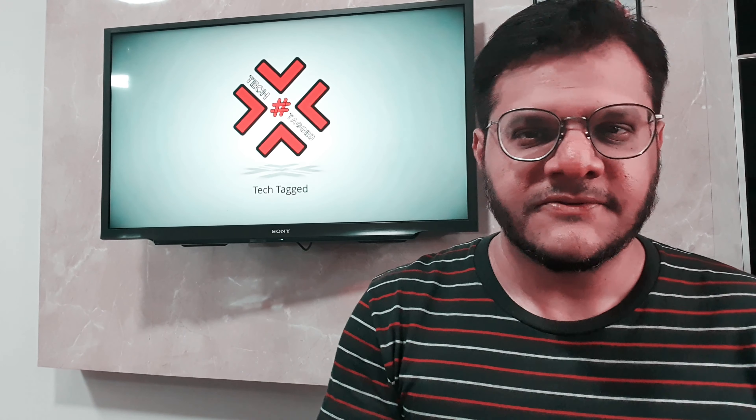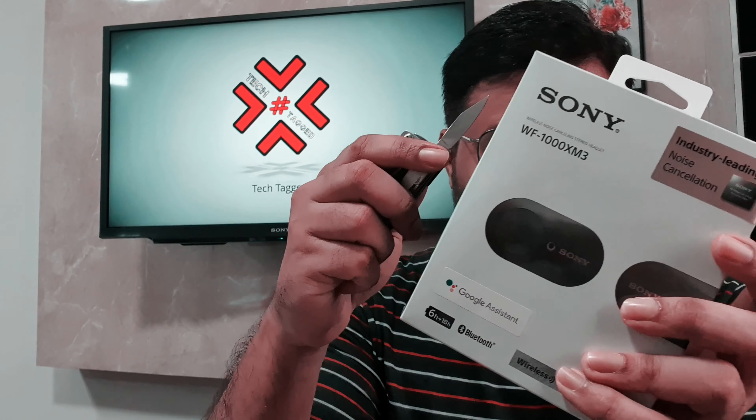This is the Sony WF-1000XM3, the premium wireless headset by Sony. I'll be doing an unboxing of this device, and at the same time I'll be doing a firmware update on this headset and showing you what features it has after the firmware update. This comes in two variants: silver and black — the one I'm holding is black.